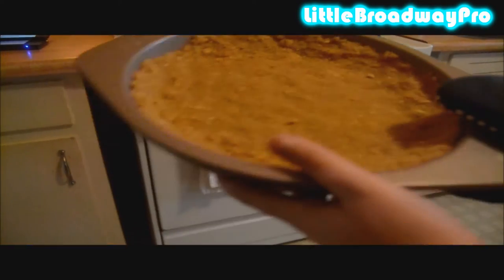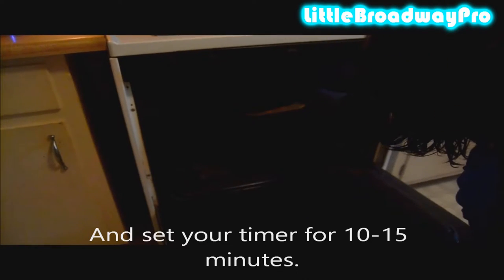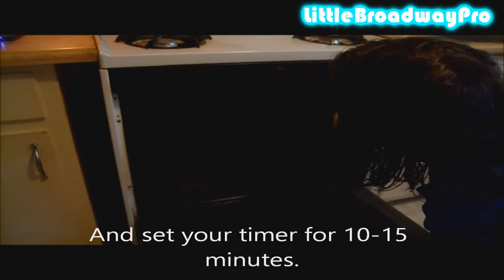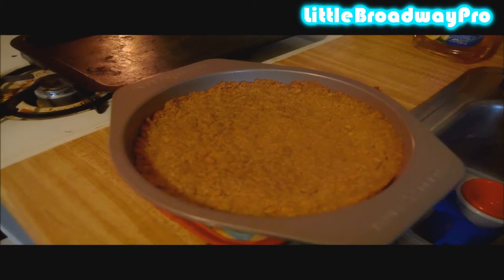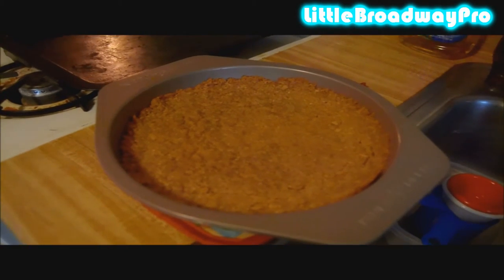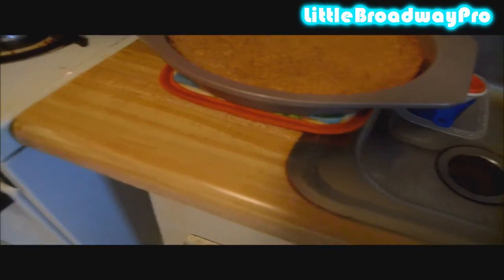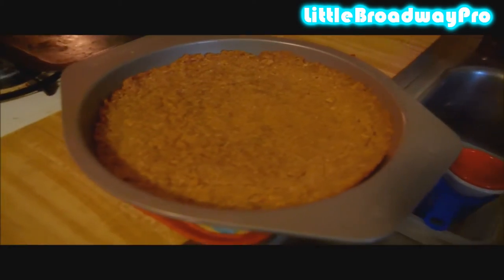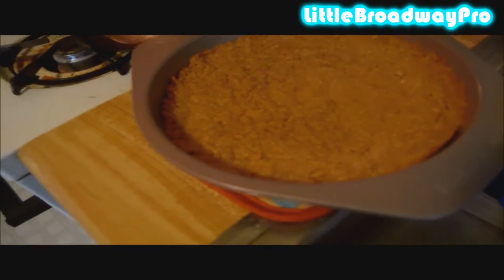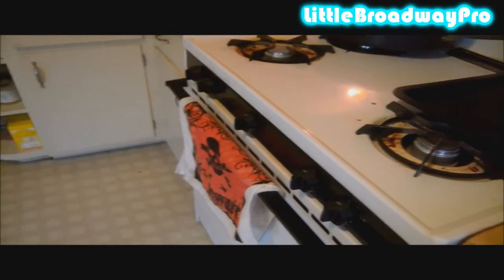After you have pressed it evenly, put it in the preheated oven on top of the baking tray. After baking the crust for about 10 to 15 minutes, set aside on a cooling rack to let it cool. Turn any fan you have on in the kitchen to let it cool down faster.